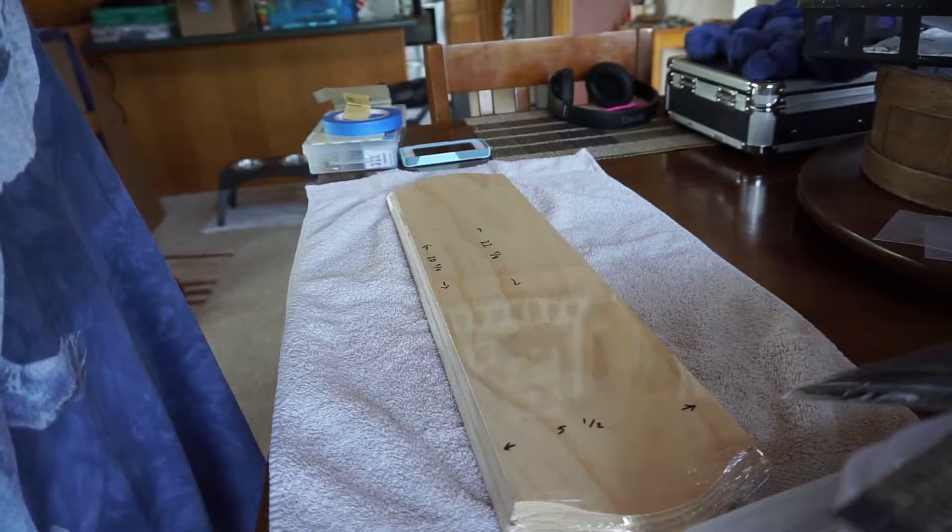I'll show you guys a basic design. Full disclaimer: you will burn yourself — done it multiple times. It's probably not for anyone under the age of 15. You will get burned, it will hurt. Don't cry — there's no crying in baseball and no crying in wood burning either. Here's a piece of wood we're going to be using.